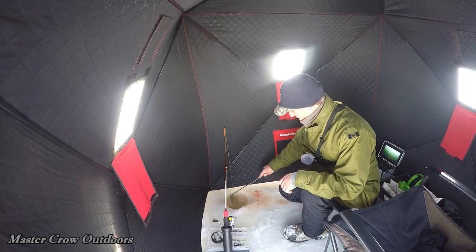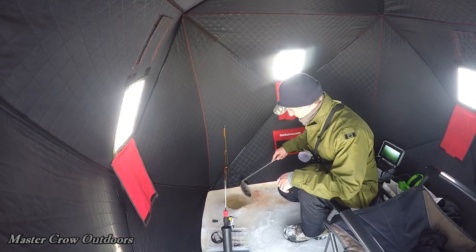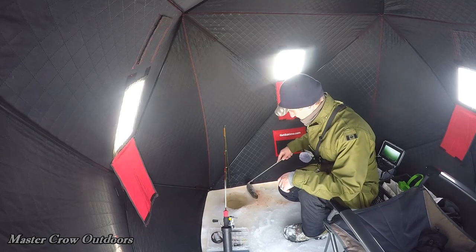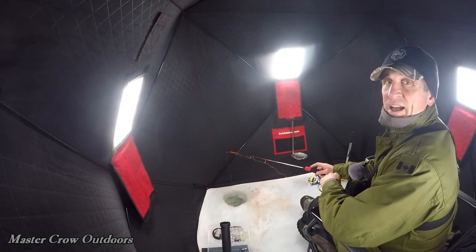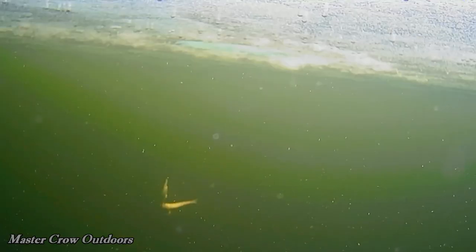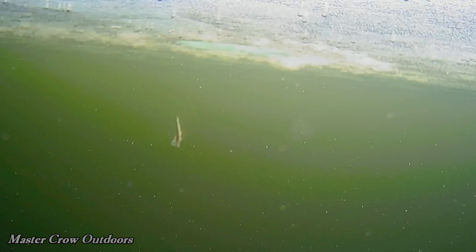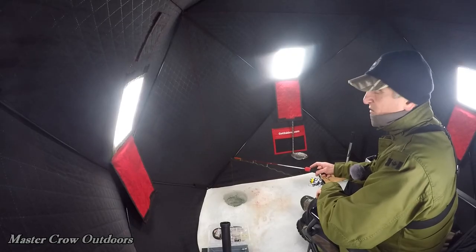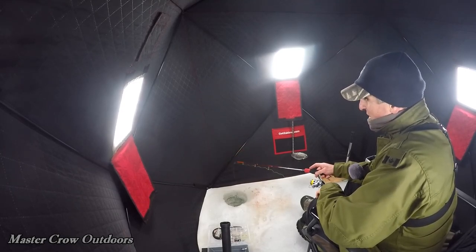Just cleaning out the hole here. No action for about the last hour or so, just changed the setup though. Got our blue fox spinner tipped with a minnow about a foot and a half up; we've got another number four bait hook tipped with a little shiner — or I guess it's really a gasper or an alewife that we took out of the salmon, so we're trying to recycle.